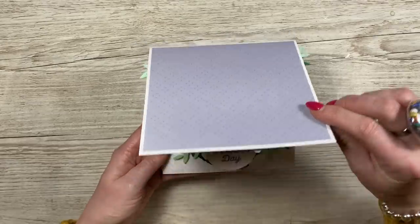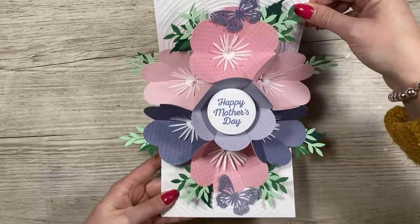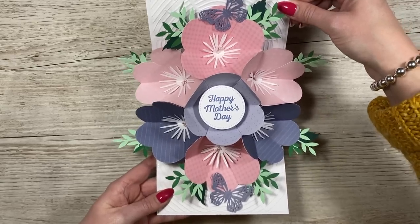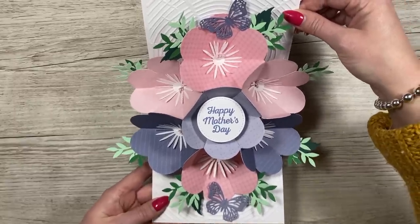For those of you that want to know what it is, it's this beautiful pop-up bouquet and it is the easiest thing to do. I don't know why I've held back for so long because it really doesn't take too long. Obviously if you start to heavily embellish and add all the leaves and that kind of stuff then yes it does take a bit longer, but it's really really fun to do.